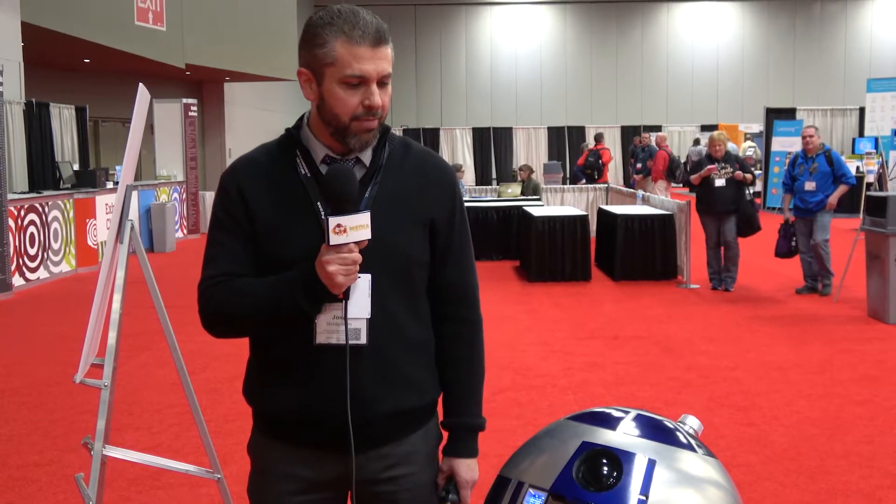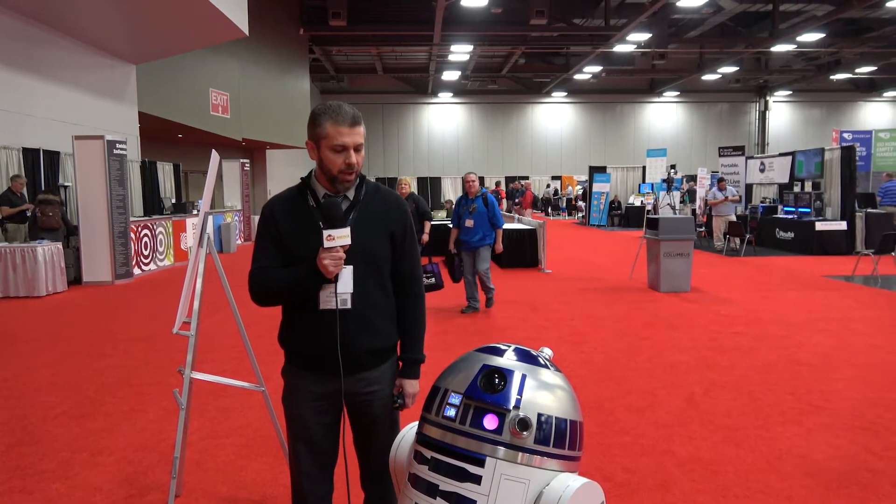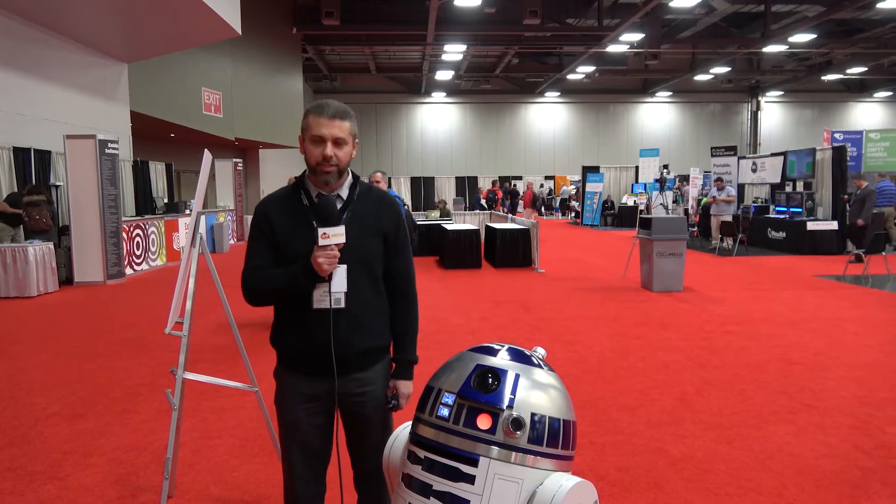Pretty big fan. I think probably my fandom's grown over the years, which is kind of odd for most people. Always been a big fan, and it's gotten bigger and bigger with projects like this.